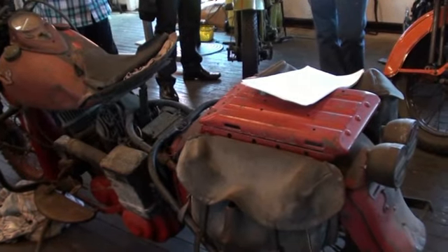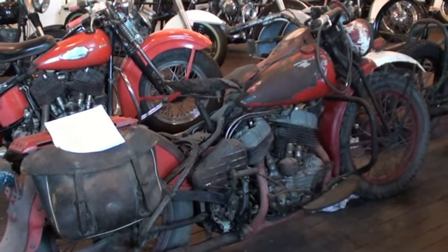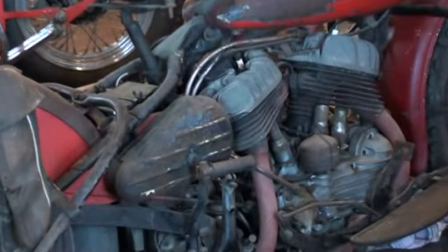1942 WLA — they made 88,000 of those in World War II. Someone just unloaded it and threw a tarp over it, and some people doing fencing on the property found it about 10 years ago, gave us a ring, and we went and chased that one up.